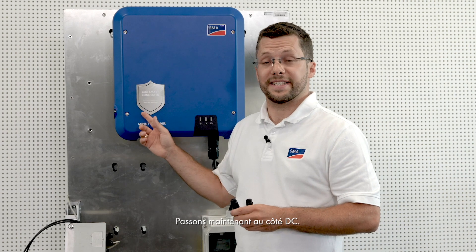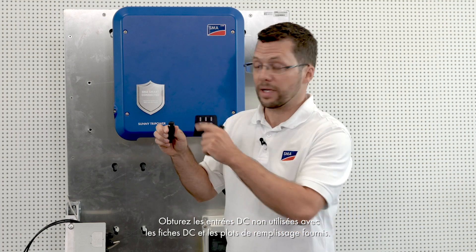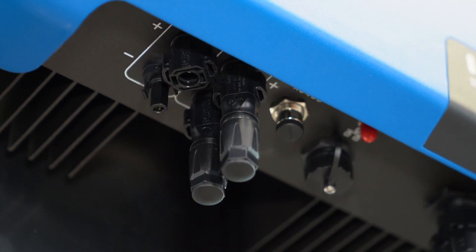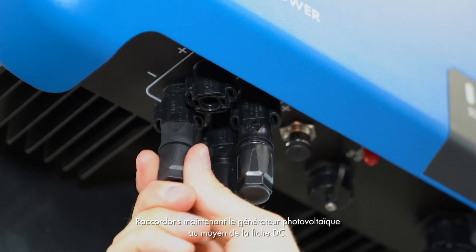Let's continue with the DC side. Seal the unused DC inputs using the DC connectors and filler plugs provided — this will keep the inverter watertight. With the Sunny TriPower, it is for the first time possible to operate the two MPP trackers in parallel. Parallel operation is detected automatically by the inverter with no need for further configuration. This makes it possible to double the permissible input current of the inverter. Now let's connect the PV array via the DC connector.